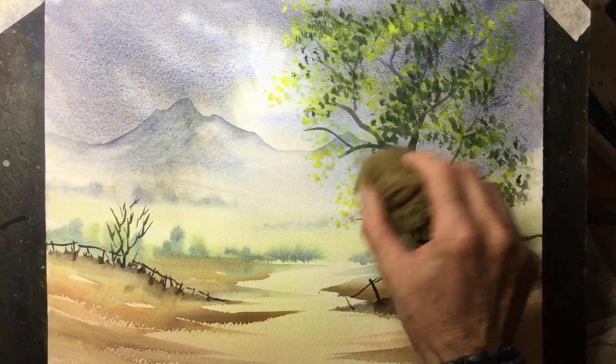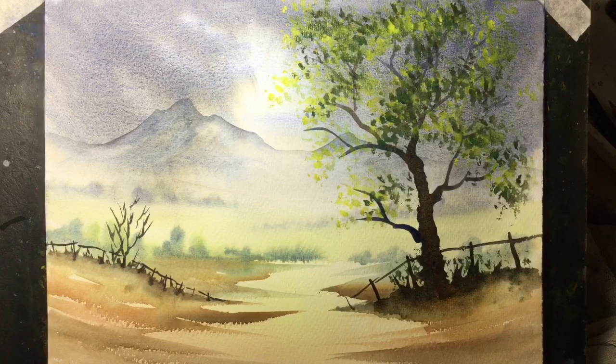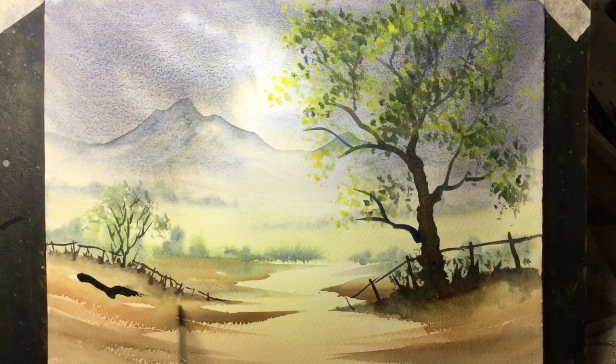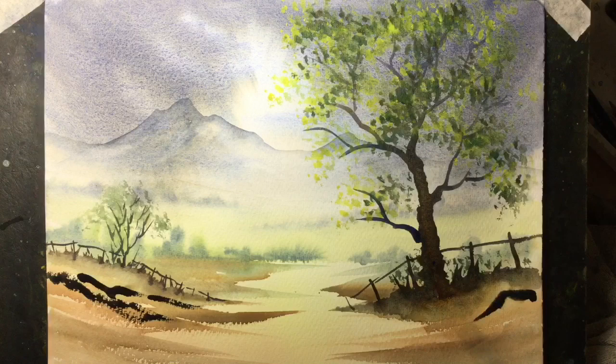And of course we don't want to forget the smaller tree on the left-hand side. I've mixed a very strong dark colour now, again using just the blue with the Burnt Sienna to create a really dark grey. I want to darken this foreground in places and then actually use clean water with a brush in between to soften some of those colours.